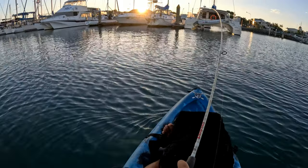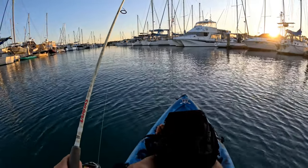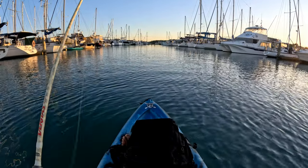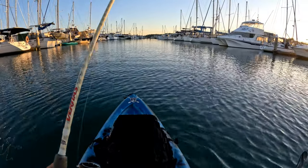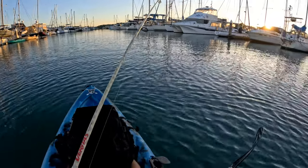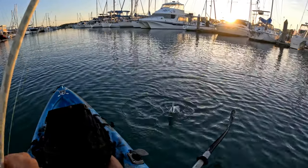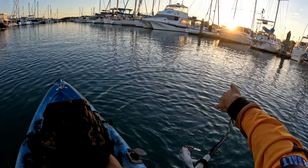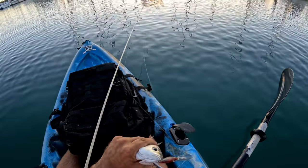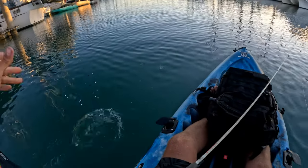Fish on the troll - nice one too. Smoked it right down deep in that current. Love that. That ain't a pike. Let's see what we got here. It's a good eat. I think it's a brim. Please be a trev. It's a grunter! Nice. Four fish, four different species - very cool. Keep your mouth open. Look at that. Beautiful little grunty grunt. See you mate, thanks for that.